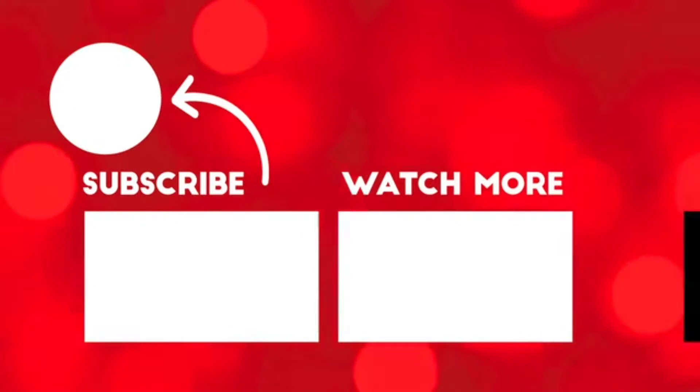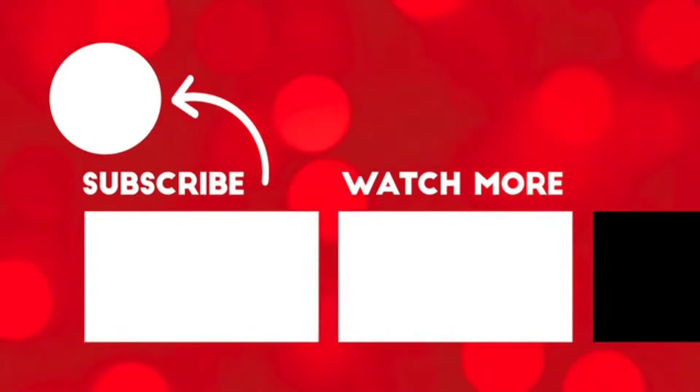Please comment on the positive and negative. Don't forget to subscribe to our channel. That's why you are watching this video. Thank you.